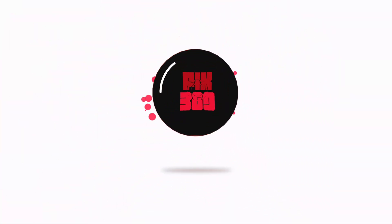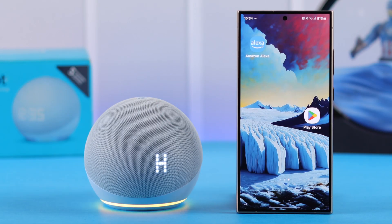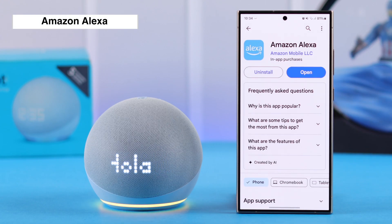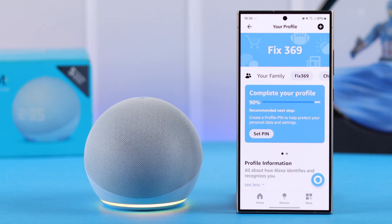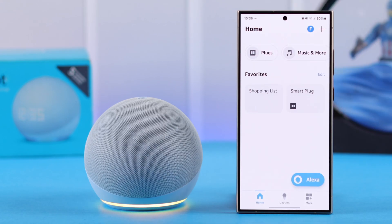If you're new to this, first from the Play Store you need to search, install, and download the Amazon Alexa app on your Android device or phone. Then you need to register and set up your Amazon account in the app. If you're already familiar with this app, just go ahead and open it.